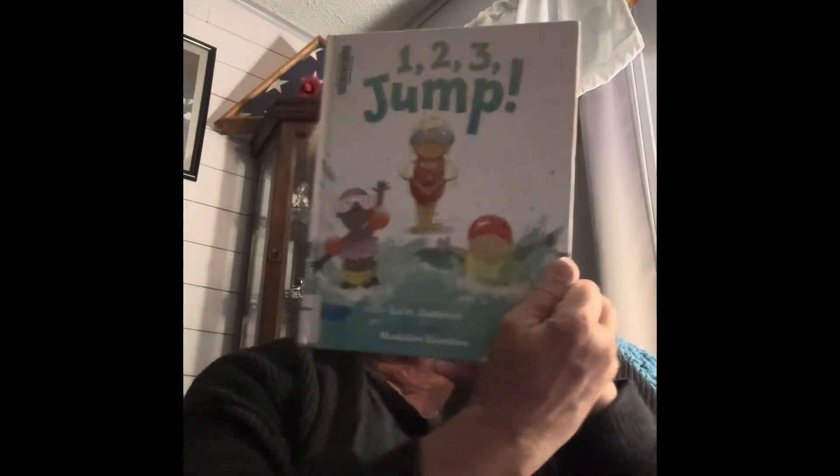Hi. Welcome to Storytime. I have a book here. It's 1-2-3-JUMP. And it's by Liesl H. Detlefsen, illustrated by Madeline Valentine. 1-2-3-JUMP.